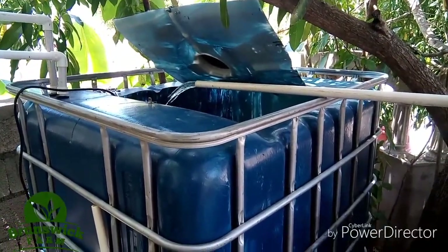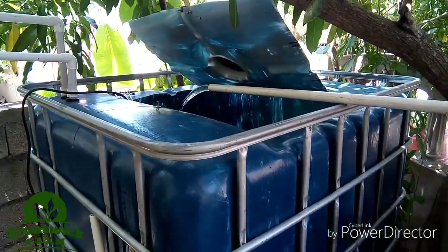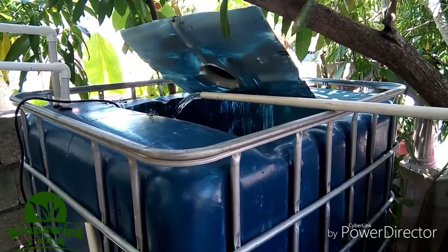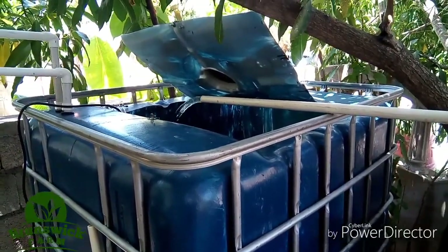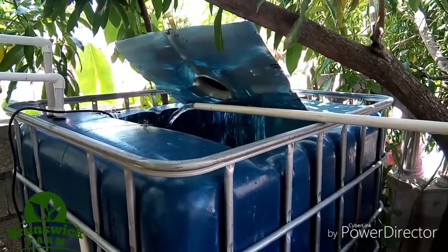Thanks for watching this unboxing of the Tetra pump. Please like my video, comment, and subscribe to my channel if you're new here. Thank you, bye!